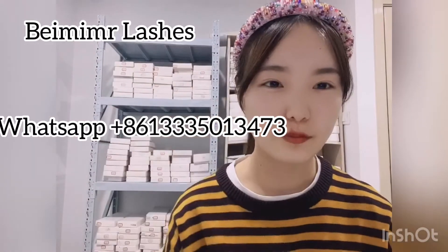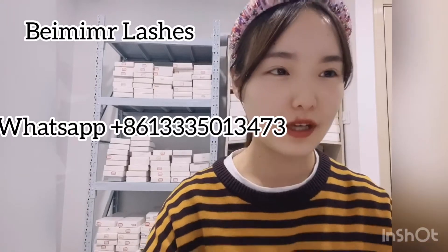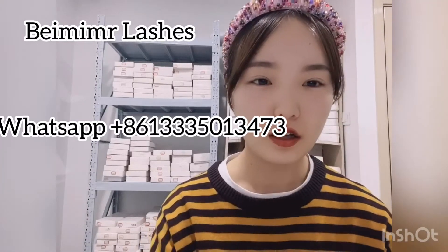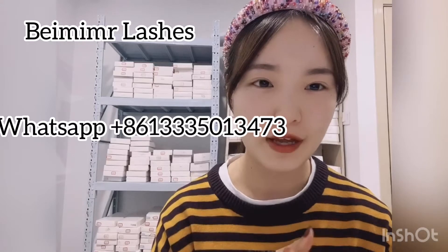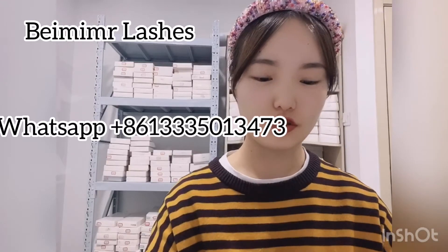Hi guys, welcome to my channel. This is Abby. We are a professional MAC eyelash vendor and we sell wholesale MAC lashes and custom eyelash packages. Today we will show you some lashes and I want to show you how to wear the lashes.